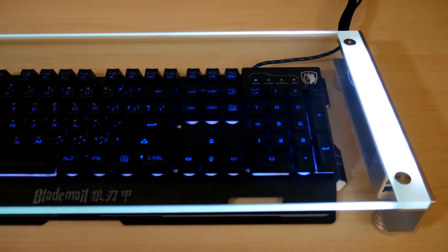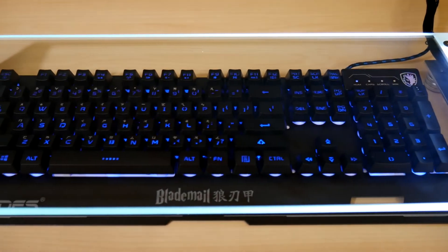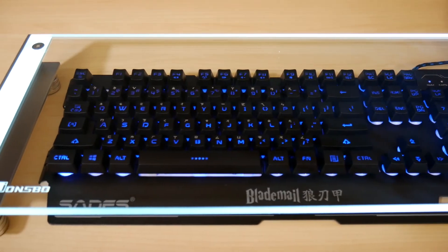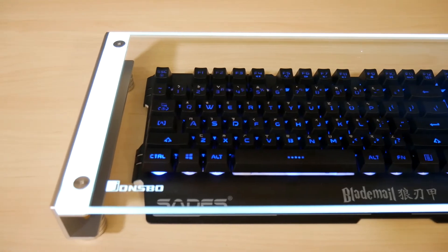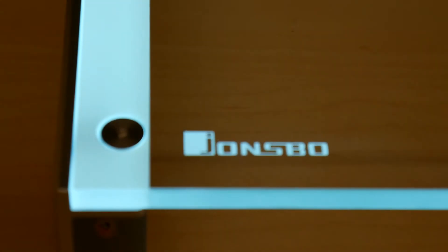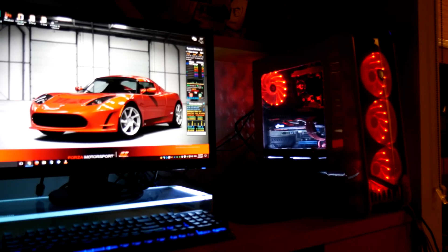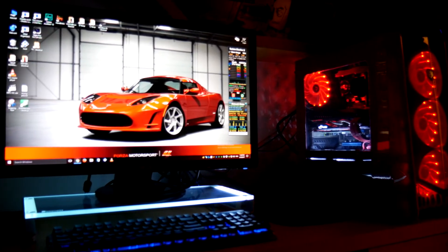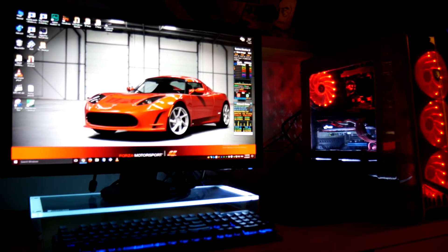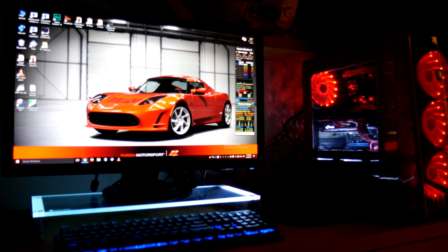I've plugged in the unit and you can see the Sadie's Blade Mail 104-key keyboard sitting below the shelf. The LED illumination is very nice and really prominent on the sides and front, and the Johnsbo logo is illuminated by those LEDs. I turned off the lights to give you an idea of what it will look like at night, and here you can see the Johnsbo monitor stand nicely illuminating the work area. The Sadie's Blade Mail is flickering slightly as it's on breathe mode, and the shutter speed is causing that effect.